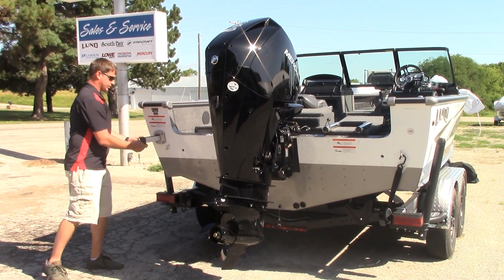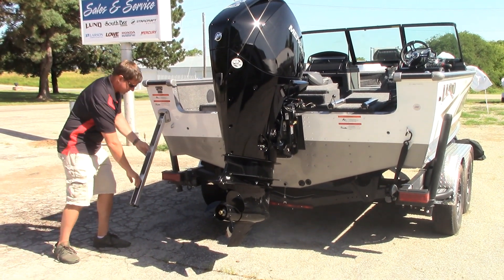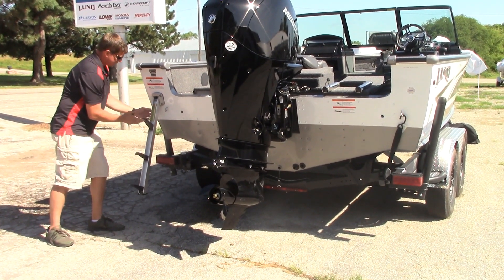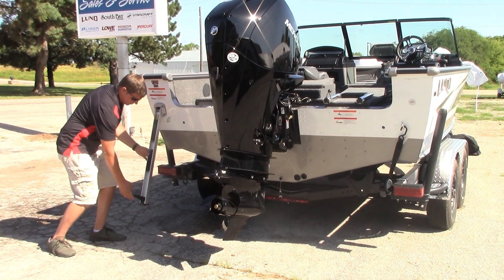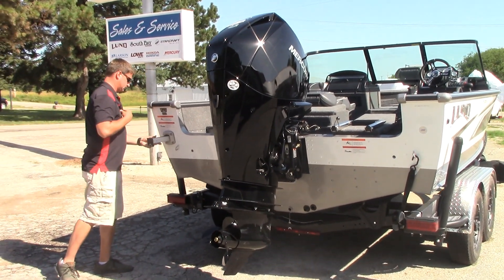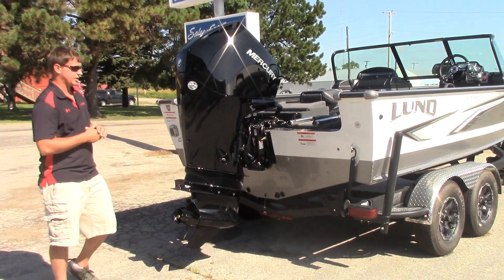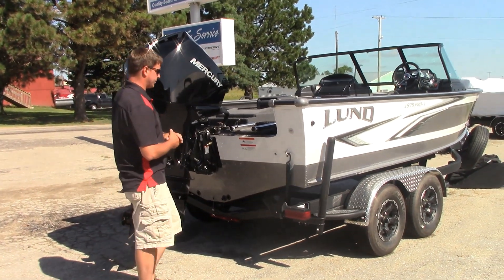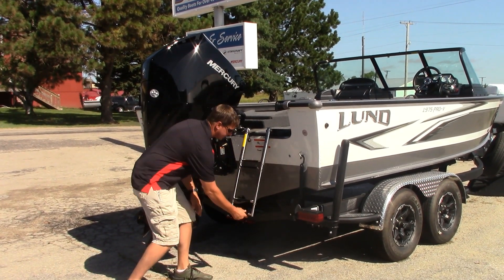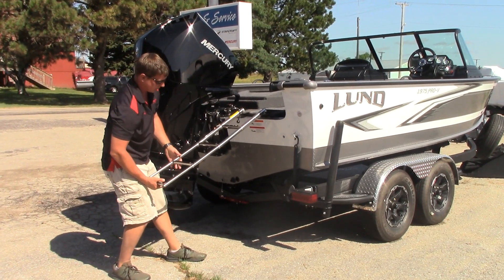One thing that's standard on all the Lund Pro-Vs is the rescue ladder — a three-step ladder that's recessed into the gunwale. A nice feature to have, but we also add another four-step ladder on these as well. A lot of boaters buying this aren't necessarily just fishing all the time; they do a lot of recreational boating. So we put this four-step telescoping ladder on there — a nicer, easier way to get in and out of the boat.